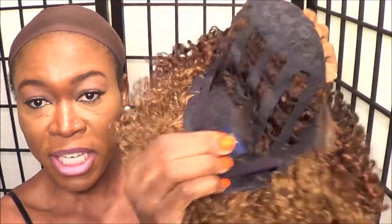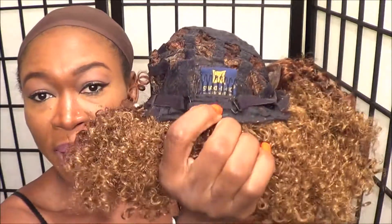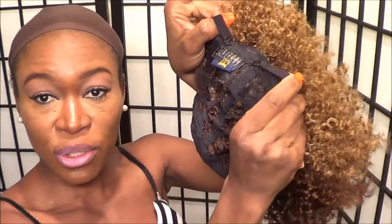This is the interior aspect of the wig. As you can see, it's mesh-like with a comb right here in the back part. It's also got adjustable straps, and in the front there are two combs — one and two. I'll go ahead and put it on.